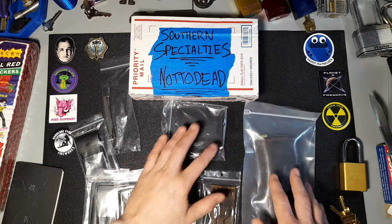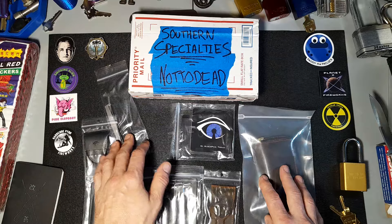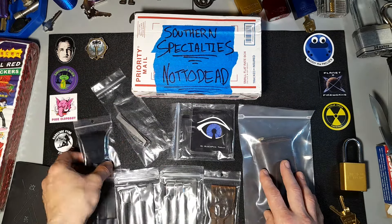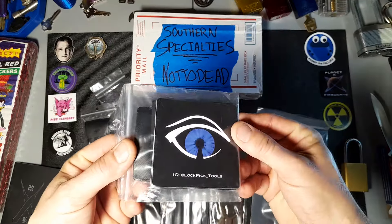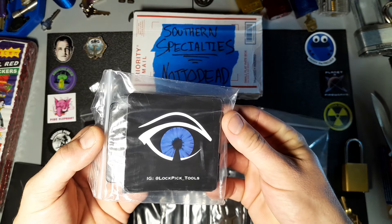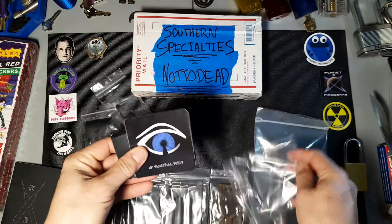So I placed an order with them and Aaron reached out to me and added some extra items and goodies for me to try out and review, which I thought was amazing — they definitely didn't have to do that. I originally was just trying to see if they could toss in some stickers for me, which he did. That's a really cool logo — I'm digging their logo a lot.